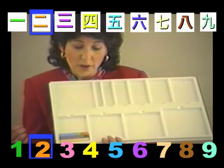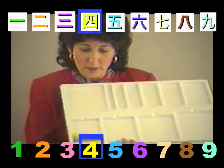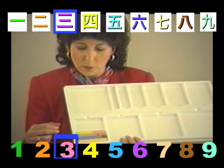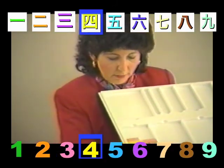Now, can you find a 4? And what can we put with a 4 to build 7? A 3. Well, what if we start out with a 3? What would we put with a 3? The 4.